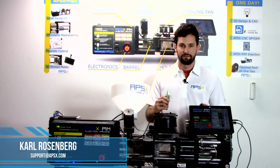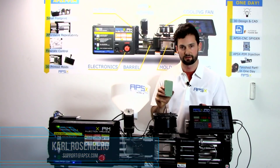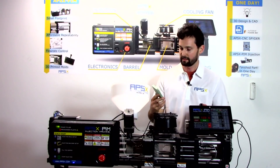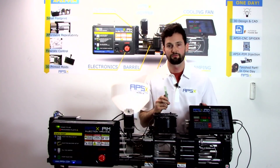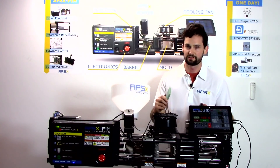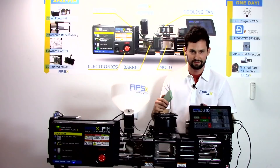Alright everyone, this concludes our 3D printed mold video. We hope this helps you get started with using 3D printed molds on your plastic injection machine. Feel free to like and comment in the comment section below, smash that subscribe button, and see you guys next time.